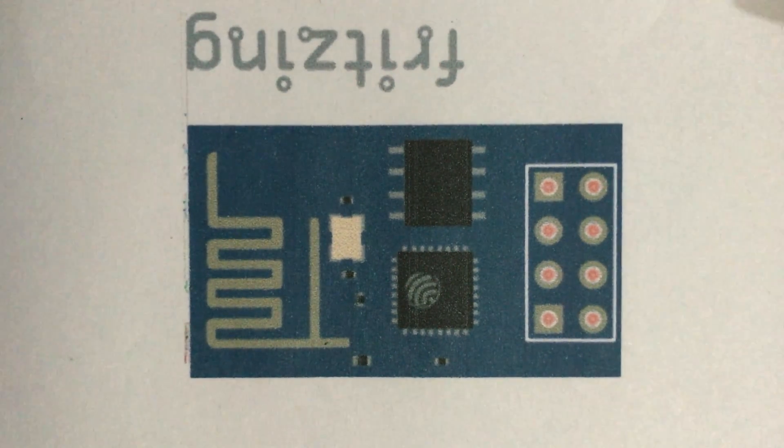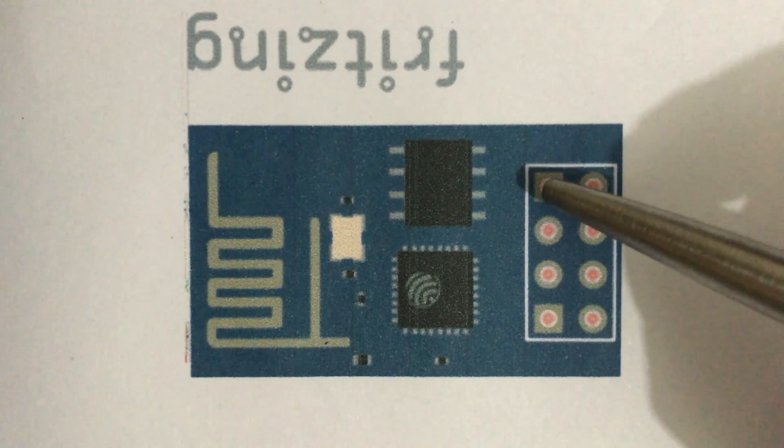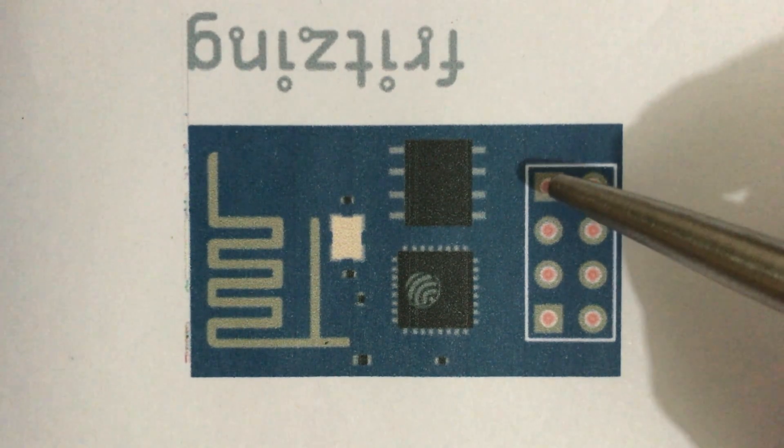Now let's look at the pin functionality of ESP8266 ESP01 module. This is the RX pin. RX pin is used for receiving the serial data. It is used for communication between two devices or boards, and receives the serial data sent by the other board or device.